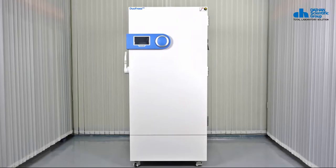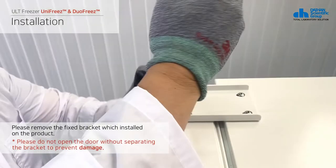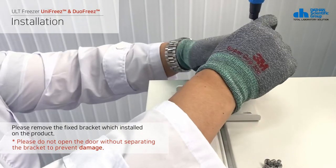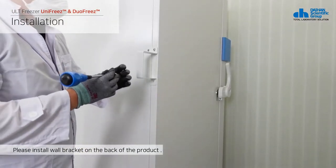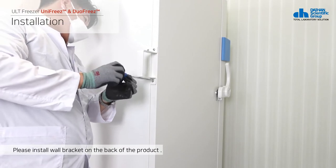This is how to install the product. First, remove the door fixing bracket installed on the top of the product to prevent door damage during transportation. Second, open the door and install the wall bracket from the internal components in the fixed position of the wall bracket on the back of the product.